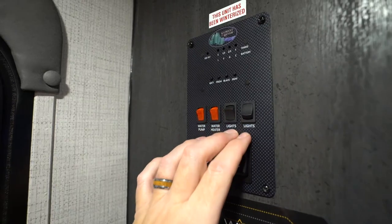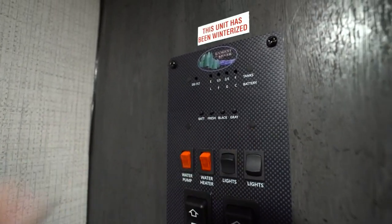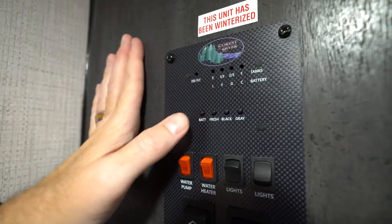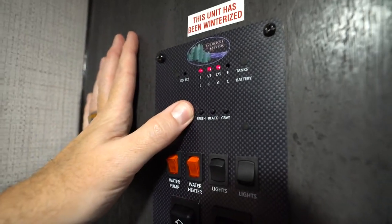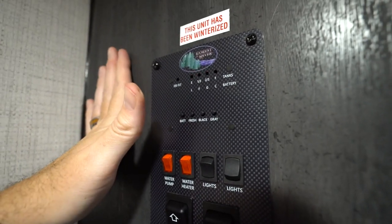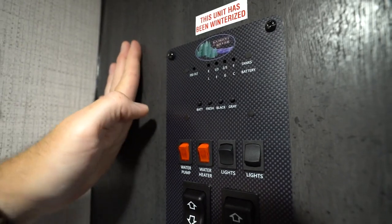Lights are pretty self-explanatory — up for on, down for off. Then you have your battery as well as your tank controls. If you go to run your slide out and you're not hooked up to shore power, hit this. If you're at two-thirds or above, you should be okay. If you're below two-thirds, that's probably why your slide isn't running out. We like to recommend at least 12 volts to run the slide out.